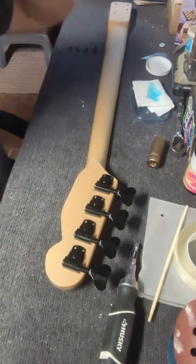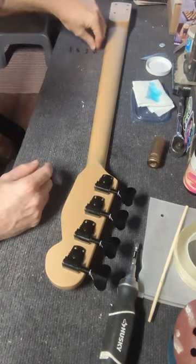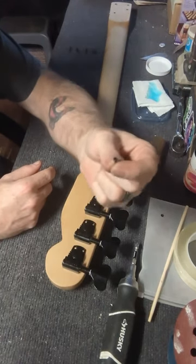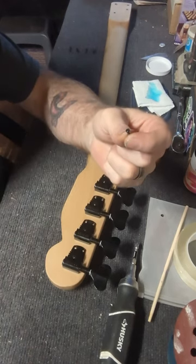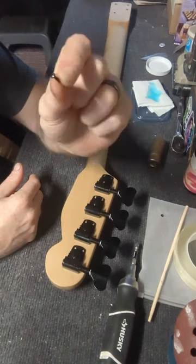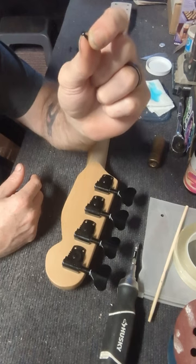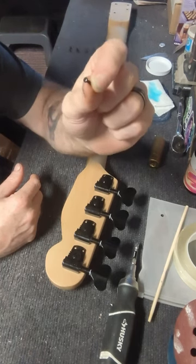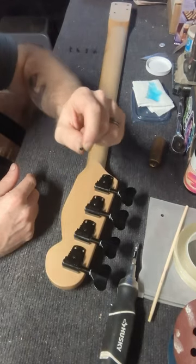Next we have some screws to screw these down. If you are in any guitar building groups on Facebook, I see more posts about these little screws getting snapped off than anything else, because people don't properly take the steps to install them right.